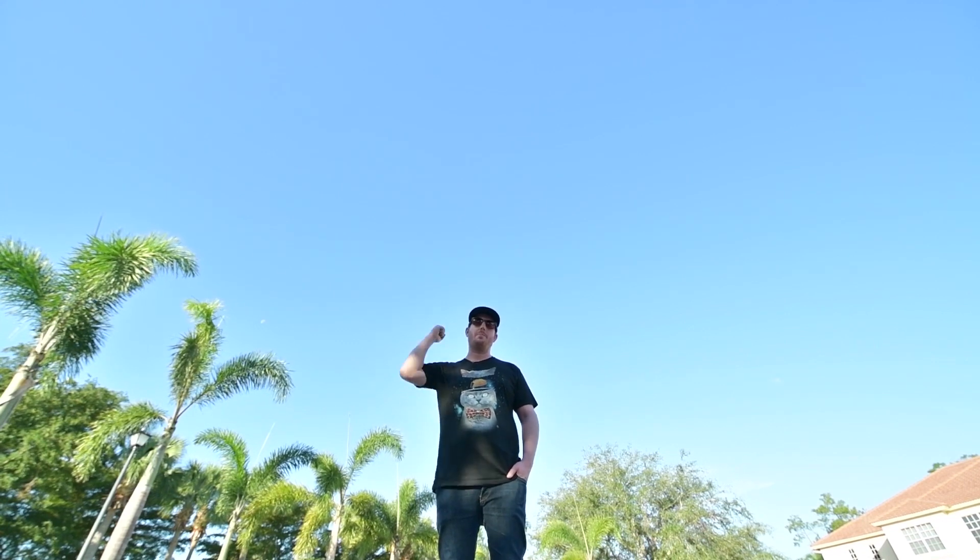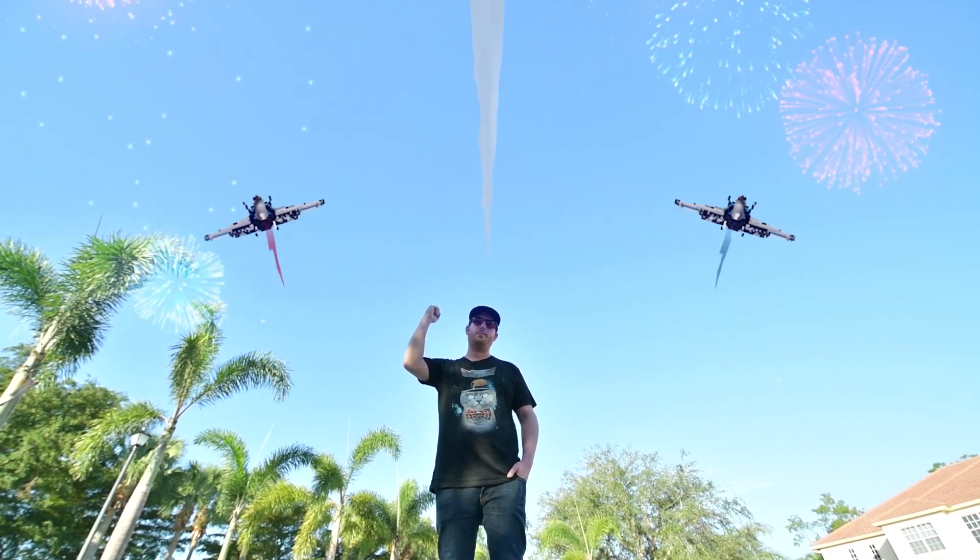Good morning. Every time I say that it reminds me of the speech in Independence Day: 'Today we celebrate our independence day.' Back button focus — the idea is pretty simple, that you separate focus and image capture. So focus, recompose, click — a very linear system that makes a lot of sense.